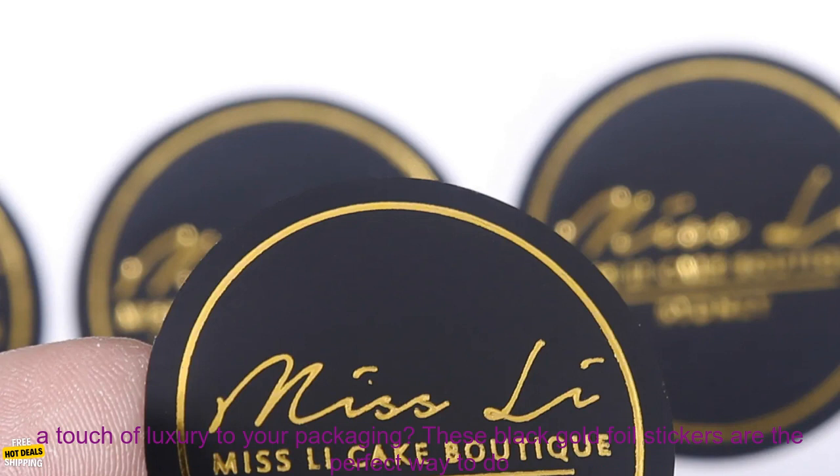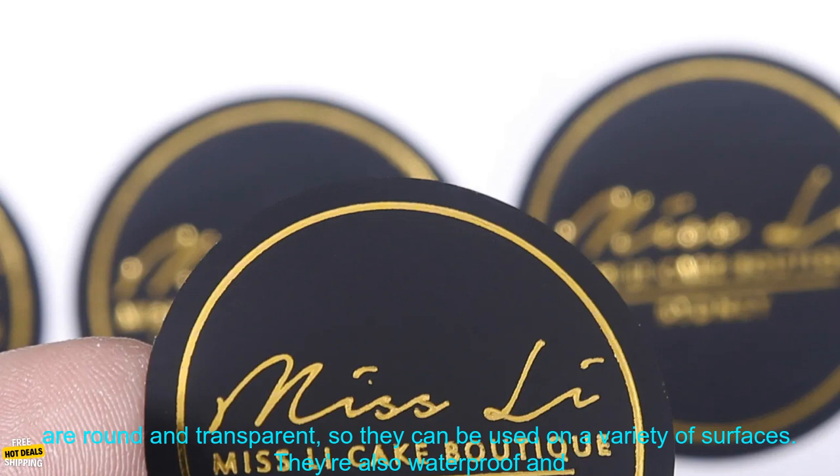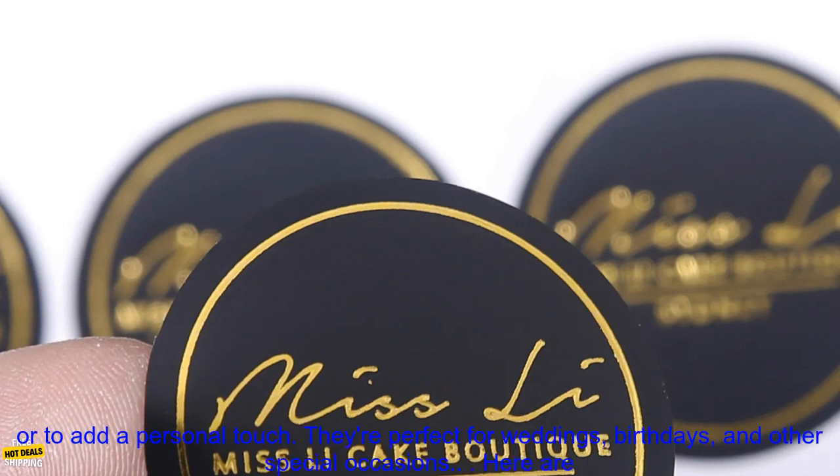Do you want to add a touch of luxury to your packaging? These black gold foil stickers are the perfect way to do it. They're made of high quality materials and are sure to make your products stand out. The stickers are round and transparent, so they can be used on a variety of surfaces. They're also waterproof and scratch resistant, so they'll last for a long time.